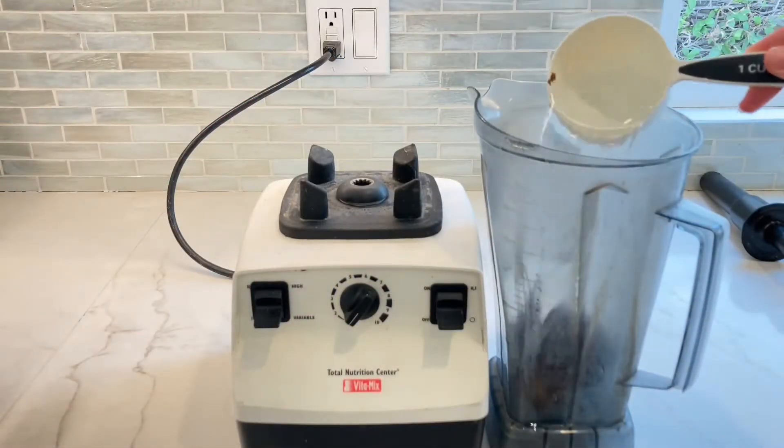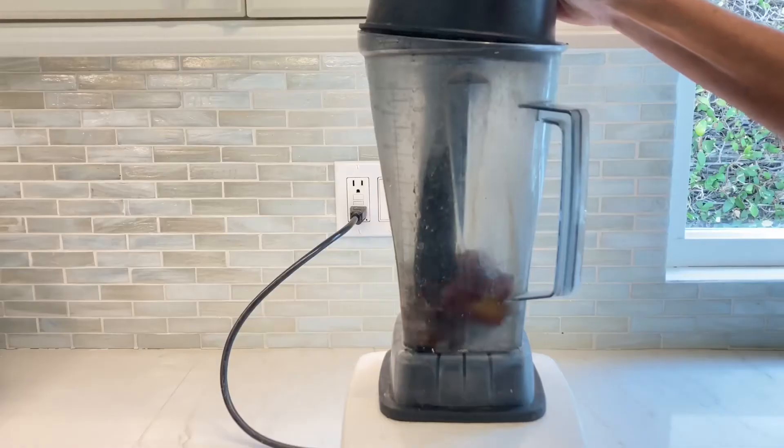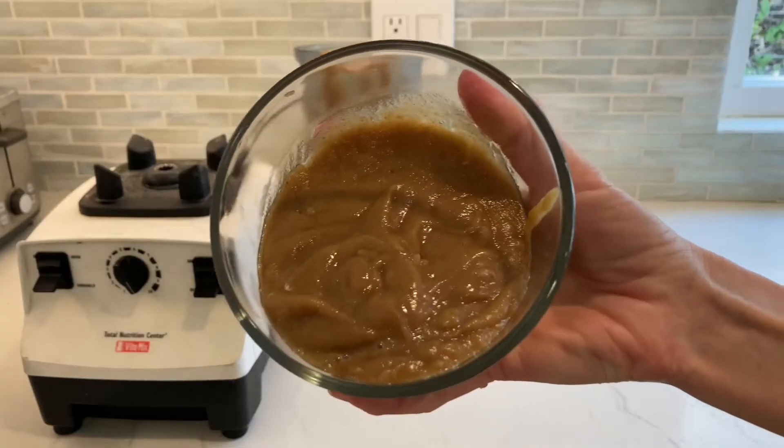First, we're going to make the date paste. You want to get one cup of pitted dates along with one cup of water and blend it up.